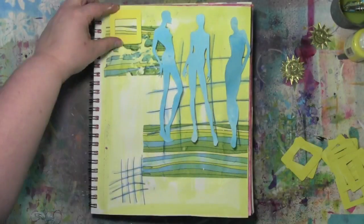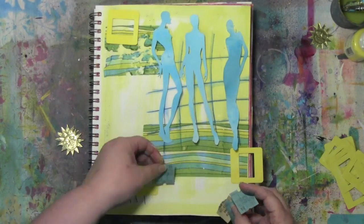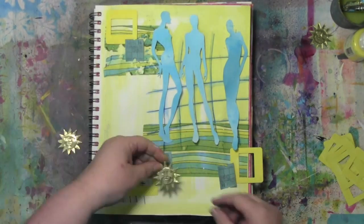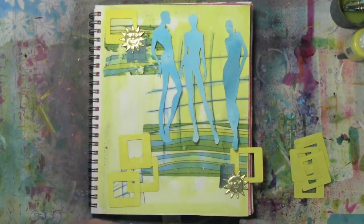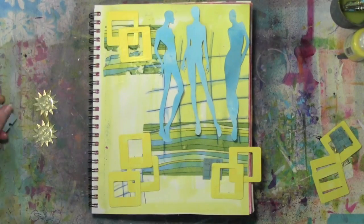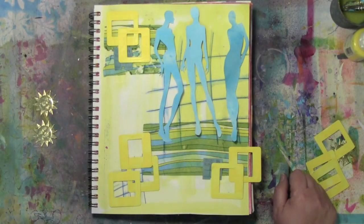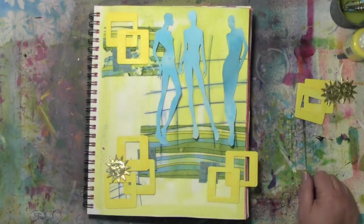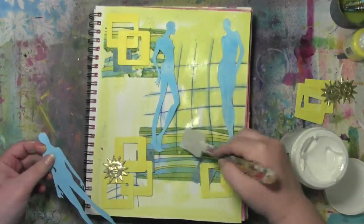I stole these three silhouettes from another project I was working on and decided to use them here, because I just sort of felt the feeling that I was getting with this art journal page. So now I'm trying to work in all of the elements that I have to — I need to work in that vintage ephemera, so I'm going to try and use those tickets. I've got the Dresden, which is the pressed foil embellishment, and I've got these suns. So I'm trying to figure out how I want to use those — it's just a game of test and move, see if I like it, put this here, put that there, see what feels right.